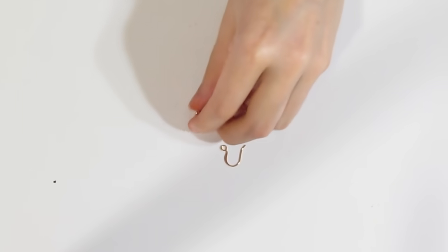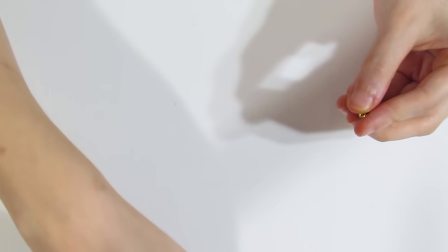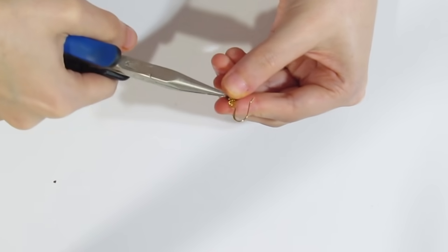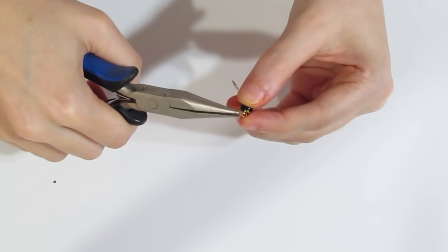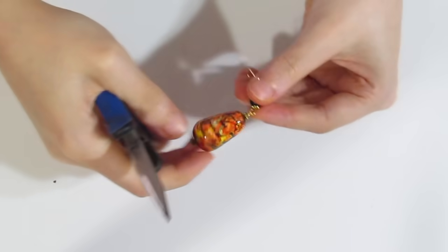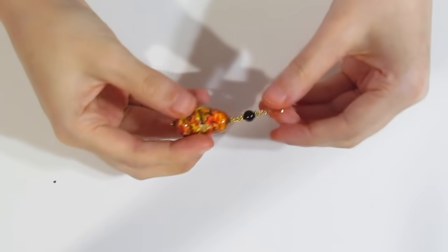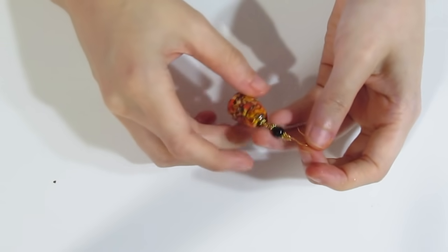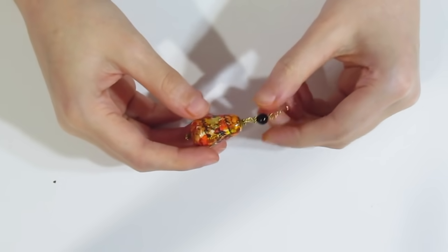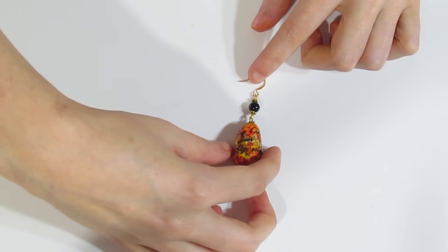I've got a little ear wire. Open up one of the loops and attach the ear wire. Open up the second loop at the bottom and attach our polymer clay piece. That's about it — very simple. This upper dangle is completely optional; you could just attach the earring directly if you wanted to, but I wanted to add that little extra embellishment.